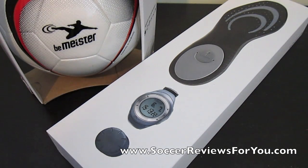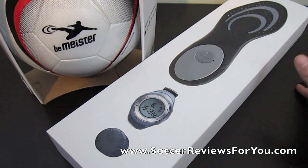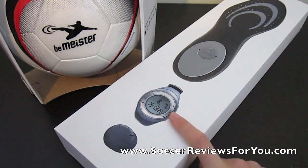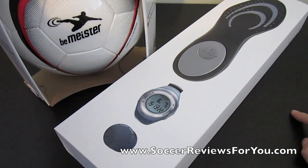Hey guys, Josh from SoccerReviews4U.com, bringing you an unboxing of the Beemeister tracking system — it's the complete set. Basically what you have here is an insole, much like my coach from Adidas, but this does a little bit more and you can see your results in real time. It's an insole with sensors and then a watch, which is basically the brain, which you can plug into your computer and upload your data to their performance tracking system. And in the complete set you also get the ball, which does some tracking things I'll talk about a little bit later.